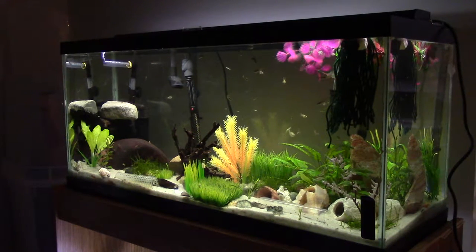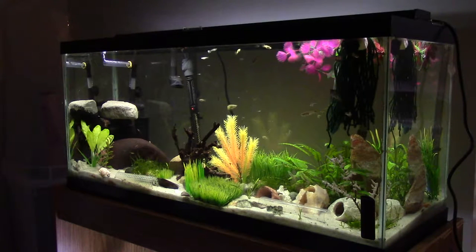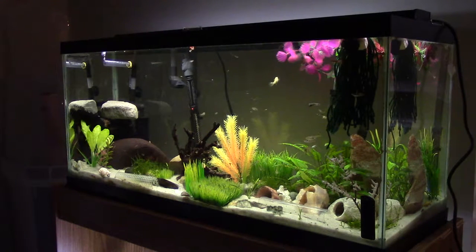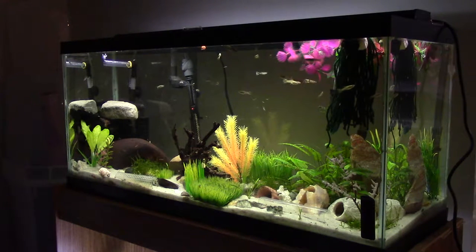What's up guys, it's Cam Ross here at East Down Aquatics, and I'm here with my 30 gallon long guppy tank. This is a really basic tank — I've kind of just put guppies in here and let them go.